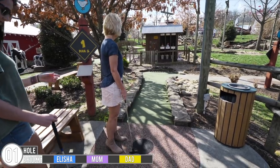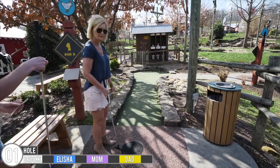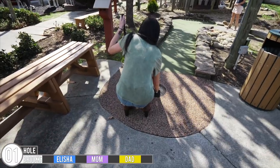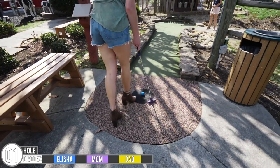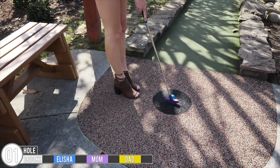Does this feel heavier to you? Yeah, the clubs kind of do feel a little bit heavier. That's weird. Mom, your ball is still rolling — rolling, rolling. She's wearing one of her new mini golf pairs of shoes. Y'all like those? That's like hardcore mini golf shoes right there.